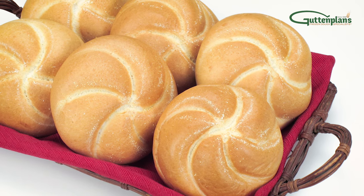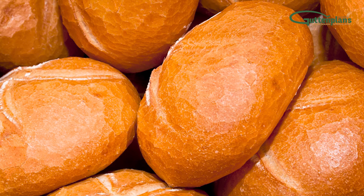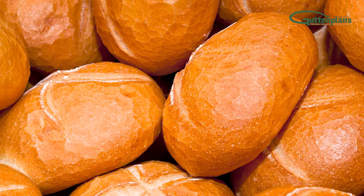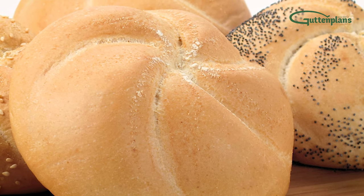Gut and Plan's famous Krusty Kaiser Rolls have been our specialty for many years. They combine a rich, moist flavor with a gorgeous star cut for the perfect look. Packaged or loose, these Krusty Rolls make any sandwich a masterpiece.